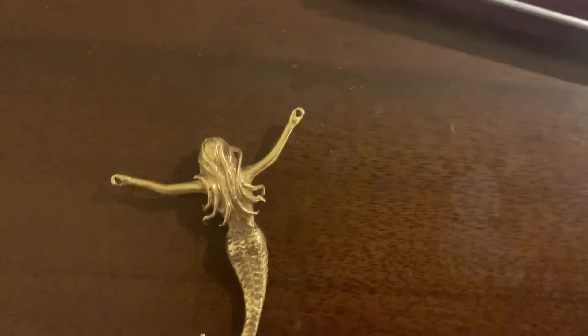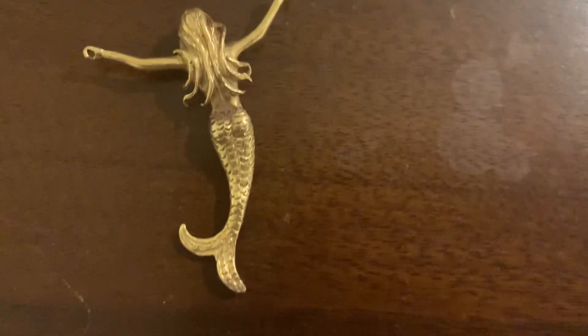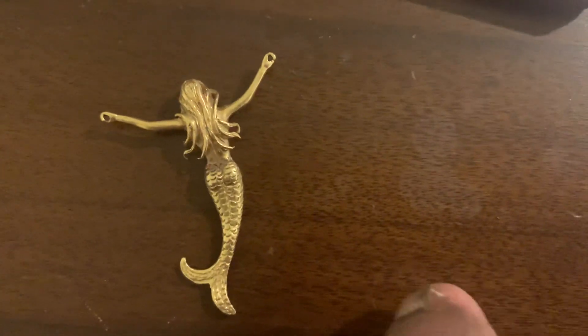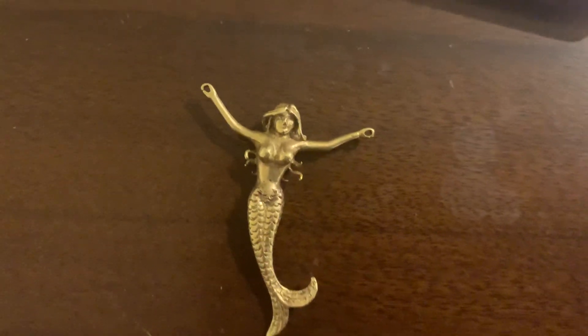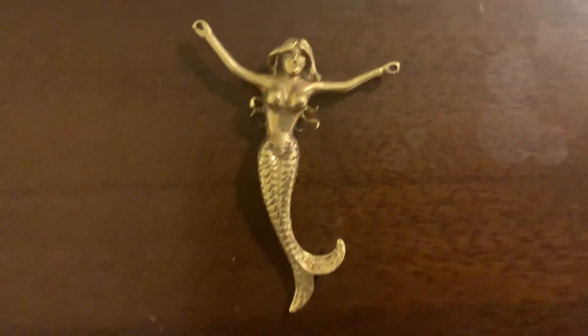This is the back — the long hair and hands, all close up. This is the mermaid. It's made of gold — real gold. It's a little bit heavy; gold is always heavy. And this is kind of a pretty antique too.